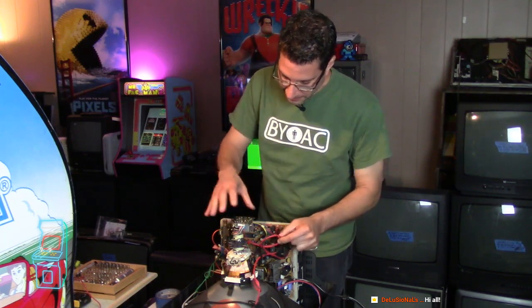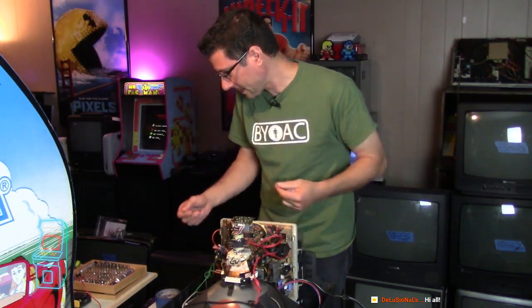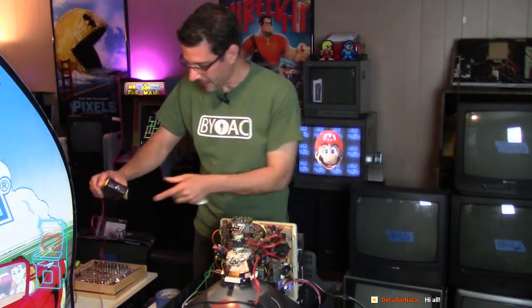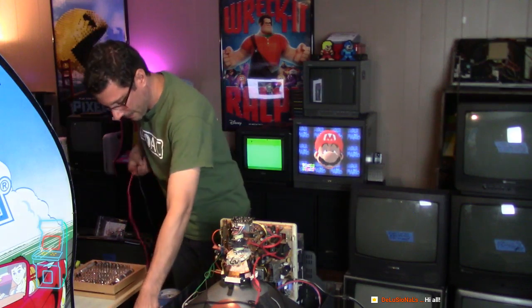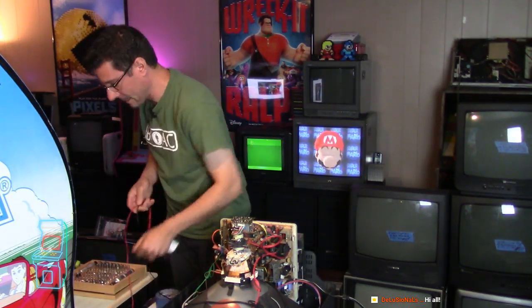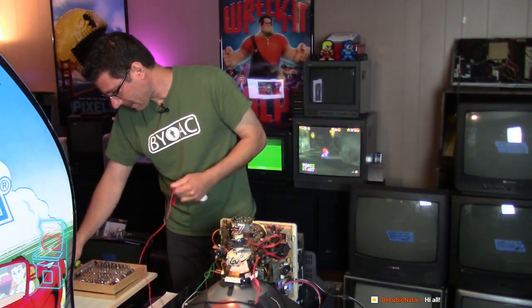Usually when you're touching stuff like the ohms on the yoke, it's not going to have any effect. You just don't want to touch the anode cup or the flyback, so you should be good regardless. I'm just going to set my meter - we're going to take a record here. I was going to do this, kind of cleaning out down here, and I said, you know what, let me just go live. Why not? You guys can hang out with me a little bit.